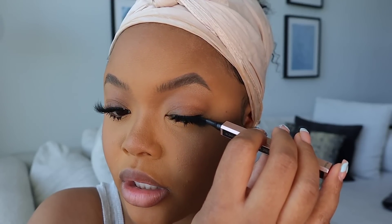To top off my lashes I put a little bit of eyeliner on top, because sometimes the glue leaves it looking shiny.